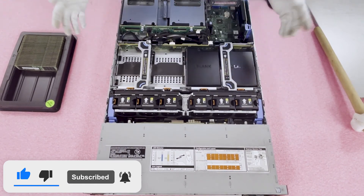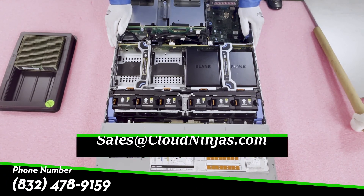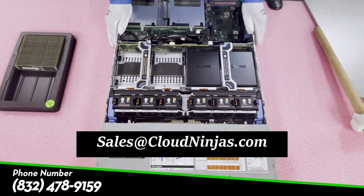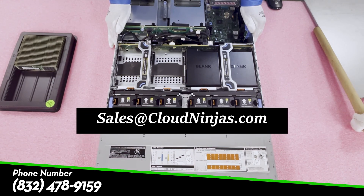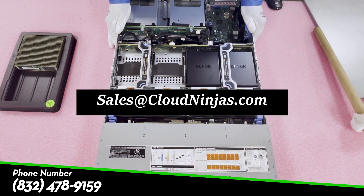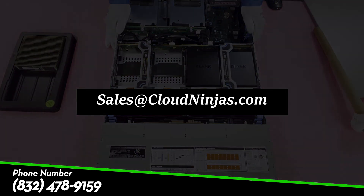After that, just put the top back on and you're done. Thanks for stopping by — if you've made it this far, do us a favor and smash that subscribe button below. If you need any memory upgrades for your R740XD, please reach out to us at sales@cloudninjas.com — that's sales@cloudninjas.com. Thanks for stopping by and have a great day!